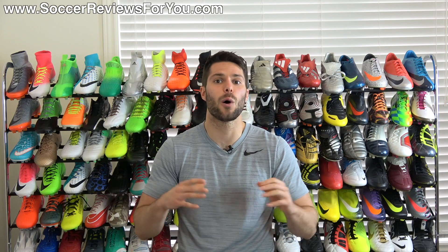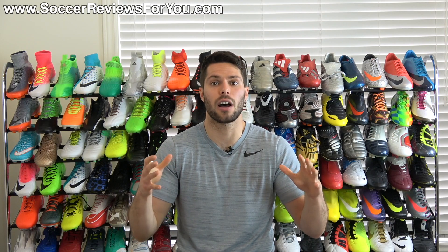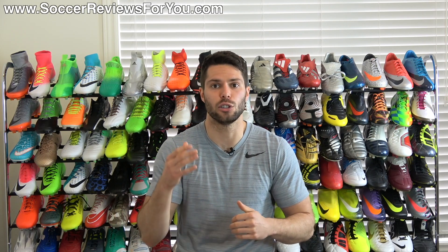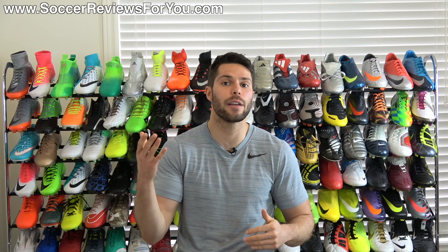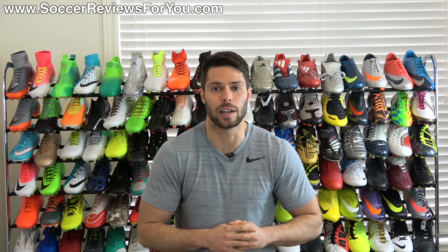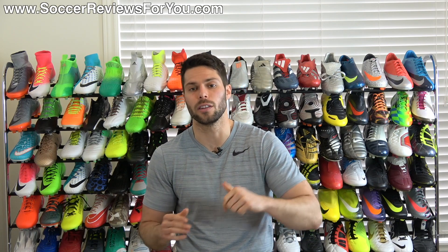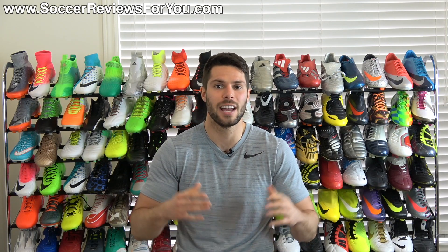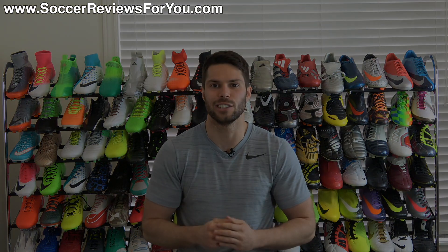That's pretty much it, guys. Hopefully you found this video helpful. If you did, be sure to support it with a like. If you have any questions regarding this topic, leave them down below in the comments and I'll do my best to answer them as soon as I possibly can. Subscribe if you haven't already for daily videos on all the latest and greatest soccer gear. You can find all my social media information linked down below in the description as well. Hope you enjoyed today's video, and as always, thanks for watching.